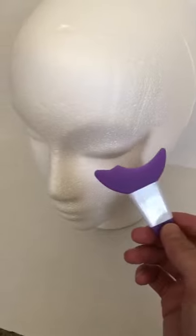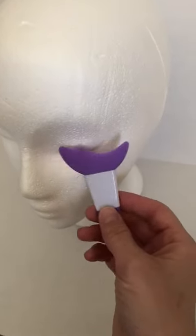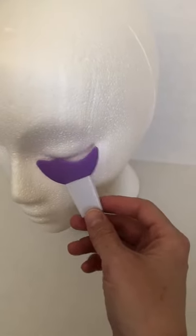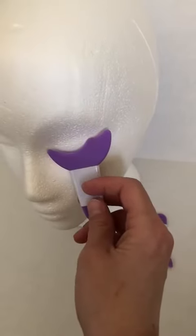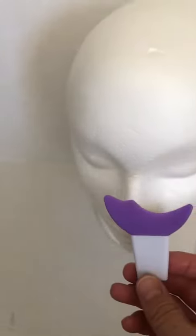It's also handy for if you're wearing eye shadow. It can help prevent the eye shadow from getting where you don't want it to be. So just experiment with it and see how it works best for you.